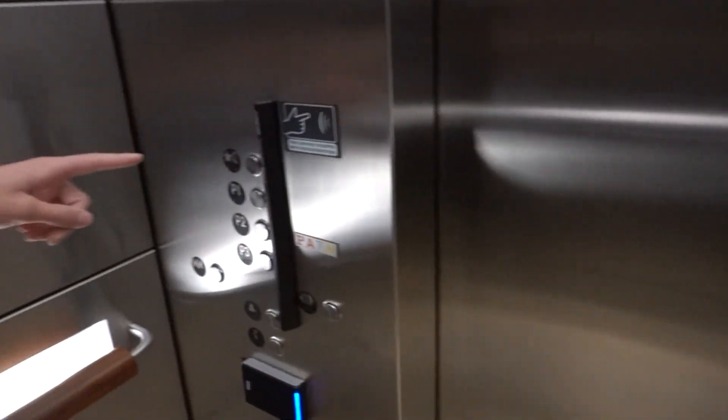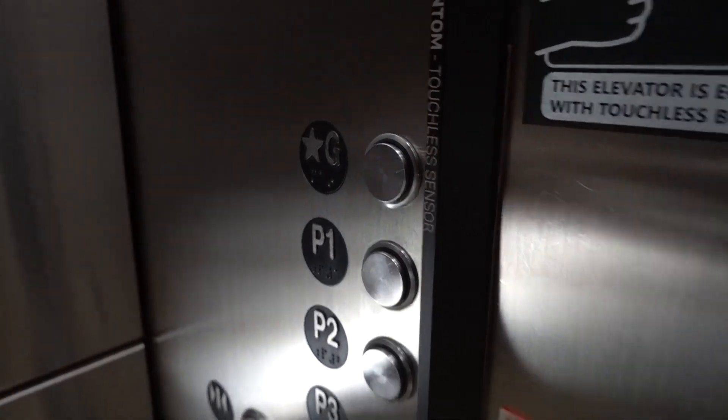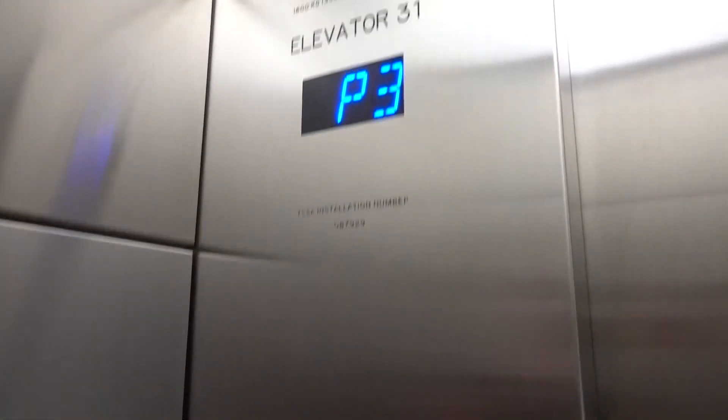Watch this. Parking level three. Put the close button there. Let's see if it has a dry car motor.